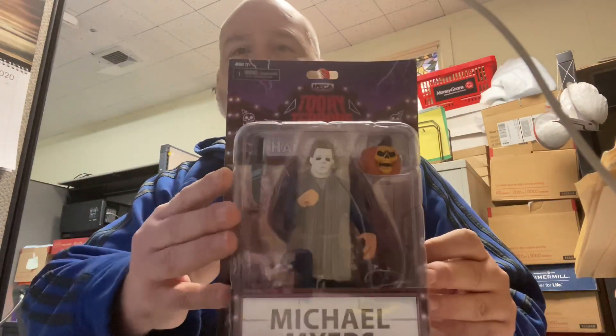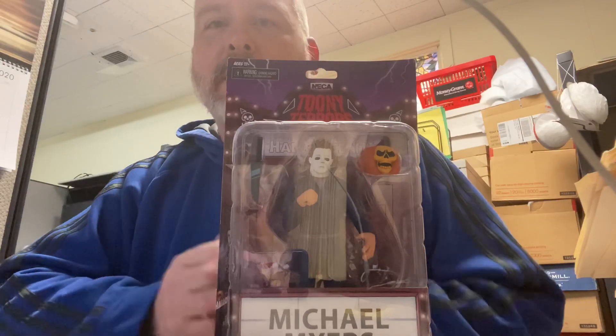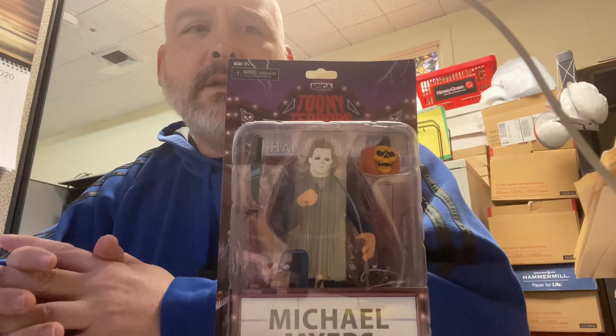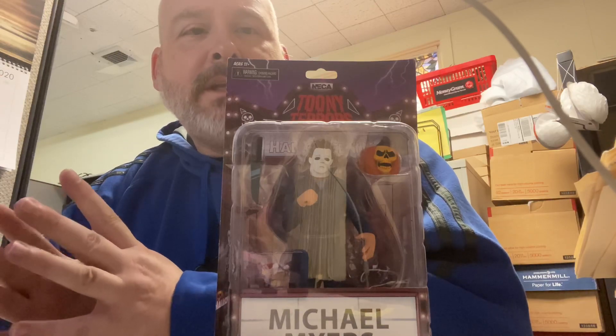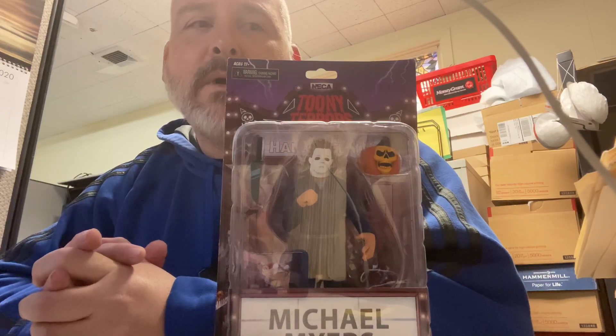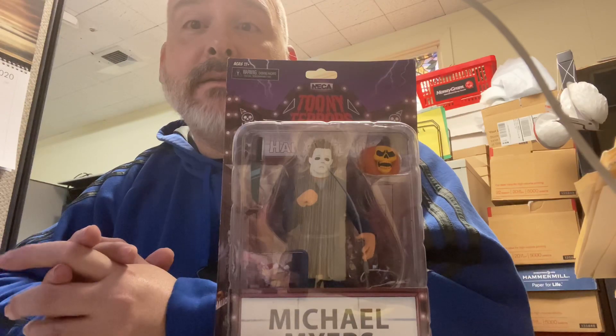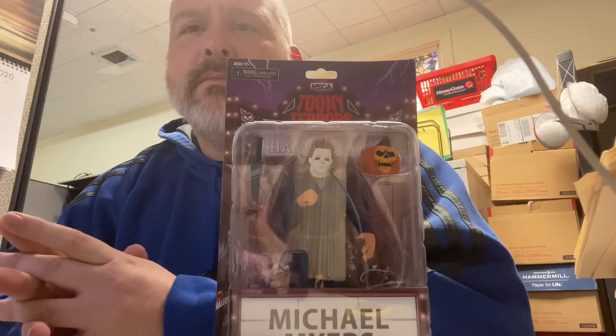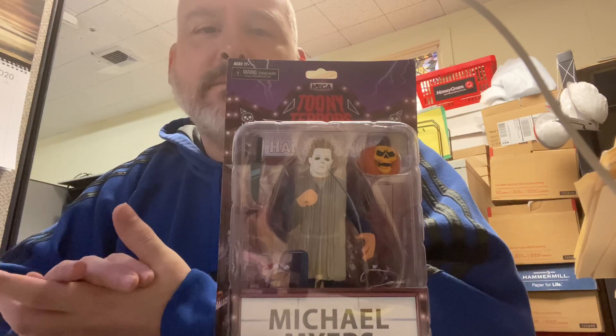We'll start out with NECA — I believe most of these are NECA. I think there's one Mezco and the other one is Trick-or-Treat. So the Mezco Toon Terrors, this is number two, series two — it also includes Leatherface, Pinhead, Chucky and Tiffany, and Michael Myers. The other one was both Pennywise and Jason and Freddie. Series three should be out soon — all I know is that there's Ash from Evil Dead.